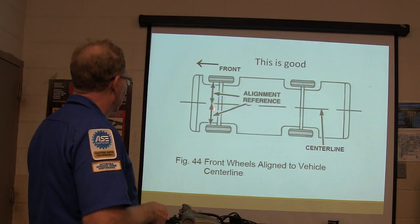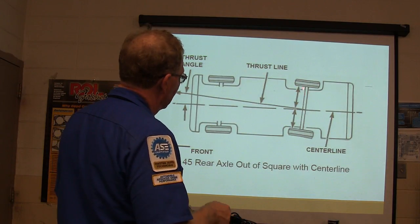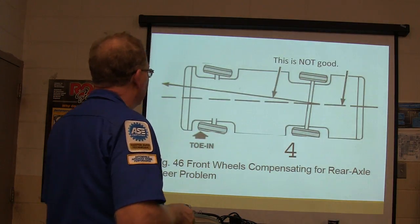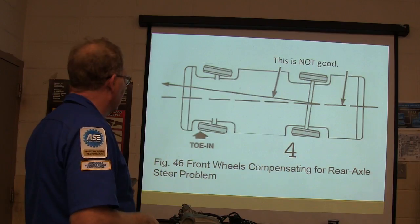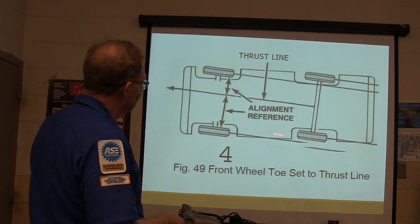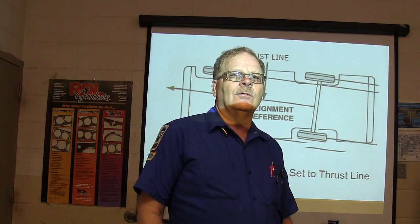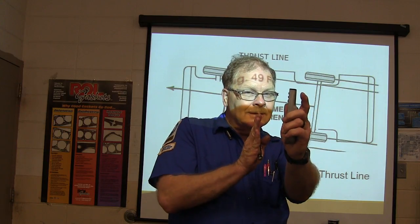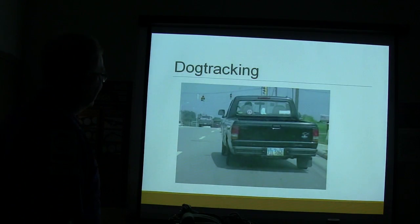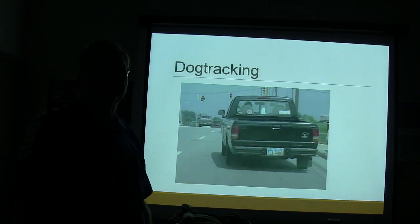Alignment reference: the front wheel line and the vehicle center line should match. Look at the thrust angle — like on my truck, if that axle is crooked, your thrust angle is going to be off to the side. If you align all four tires to point the same way but the rear axle is cocked, the vehicle will dog-track down the road. I was right behind a truck once that was driving perfectly straight but you could see the rear tires and front tires were offset — it was going down the road crooked. That's dog-tracking.